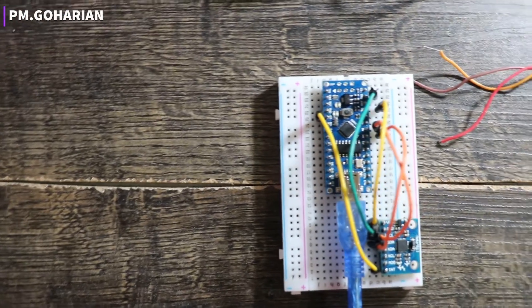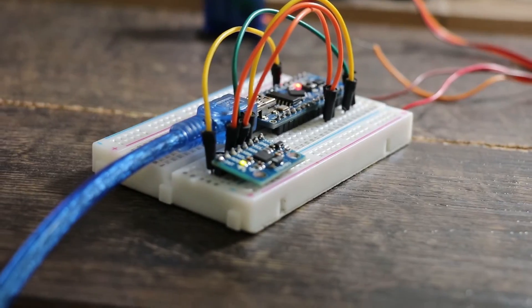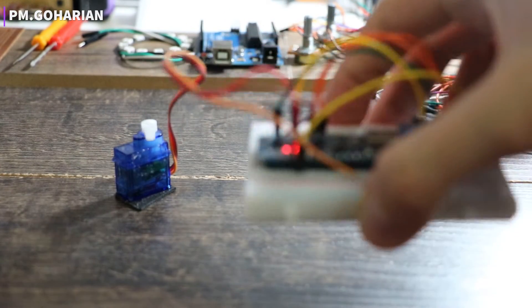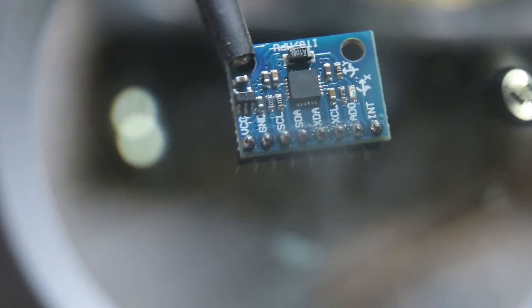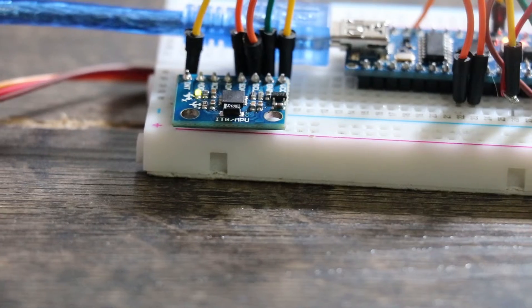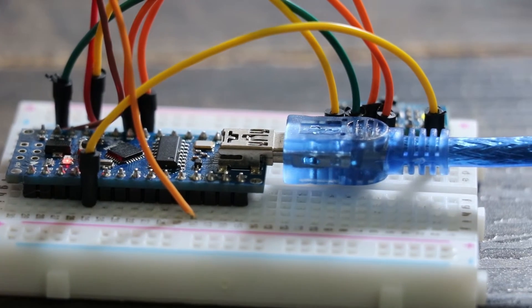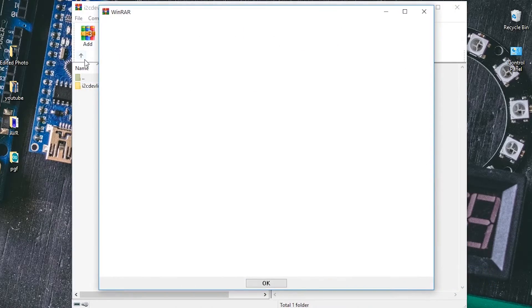The MPU 6050 has both a three-axis accelerometer and a three-axis gyroscope integrated on a single chip. The gyroscope measures rotational velocity, or rate of change of angular position over time, along the X, Y, and Z axes. The outputs are in degrees per second, so to get the angular position we just need to integrate the angular velocity. It is also called a six-axis motion tracking device, or six degrees of freedom device, because of its six outputs — three accelerometer and three gyroscope outputs.